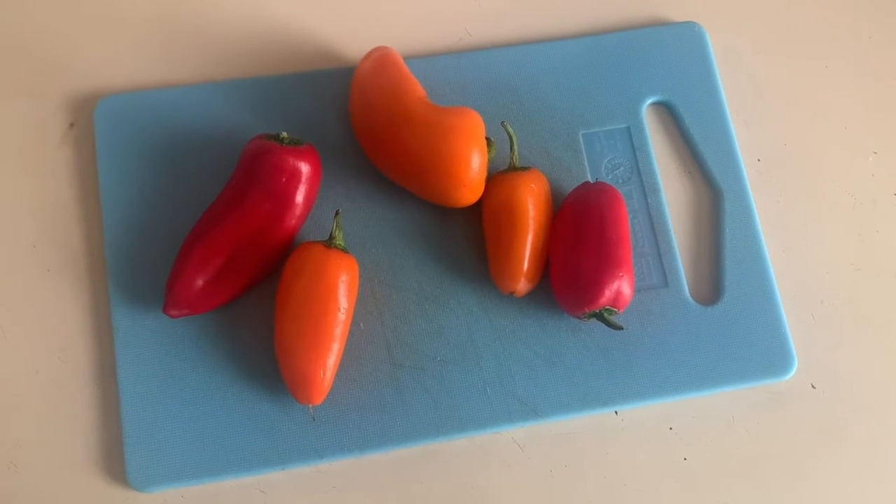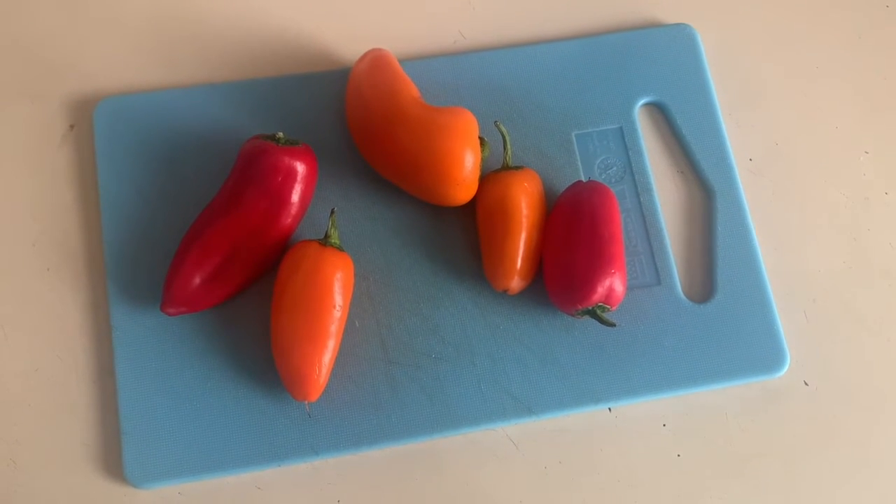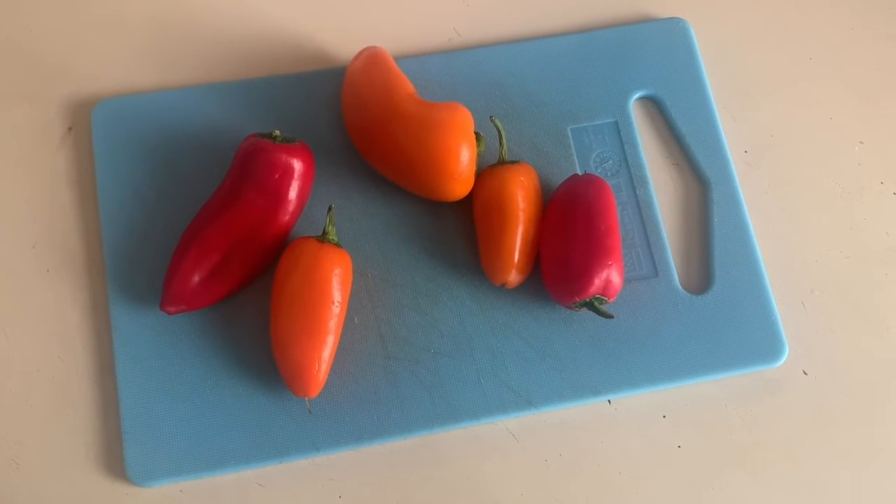First you're gonna take as many peppers as you want to eat and slice the tops off, then slice them in half lengthwise and pull out the seeds and the little white core part.